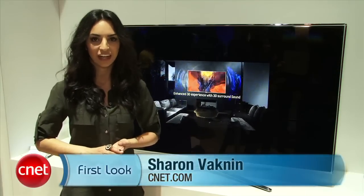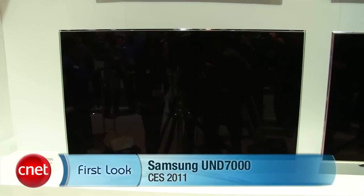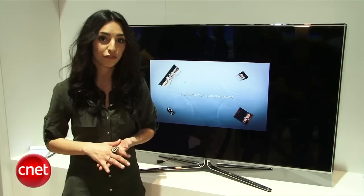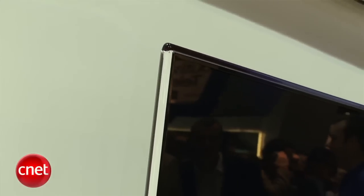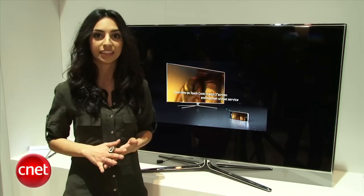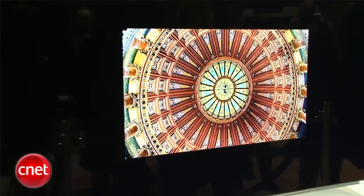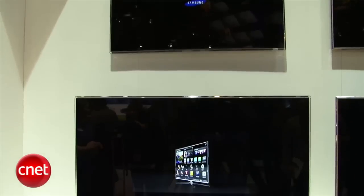Hi, I'm Sharon Vakman for CNET.com, here with the first look at the Samsung UN D7000 Series LED. This is a 3D TV with a 240Hz refresh rate, along with a striking 0.2 inch edge, so you have an extremely thin LED TV. It's also Wi-Fi enabled, so you have access to Samsung's web browser, along with DLNA connectivity to your home network, and Samsung's internet services like Skype or Netflix.